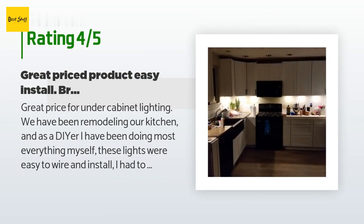A customer said: great price for under cabinet lighting. We have been remodeling our kitchen and as a DIYer I have been doing most everything myself. These lights were easy to wire and install. I had to order a few extension cables to get around the sink and microwave, as well as an additional four pack of lights since we have 13 total. I tested ahead of time with extensions to verify it did not dim and the last light was as bright as the first.